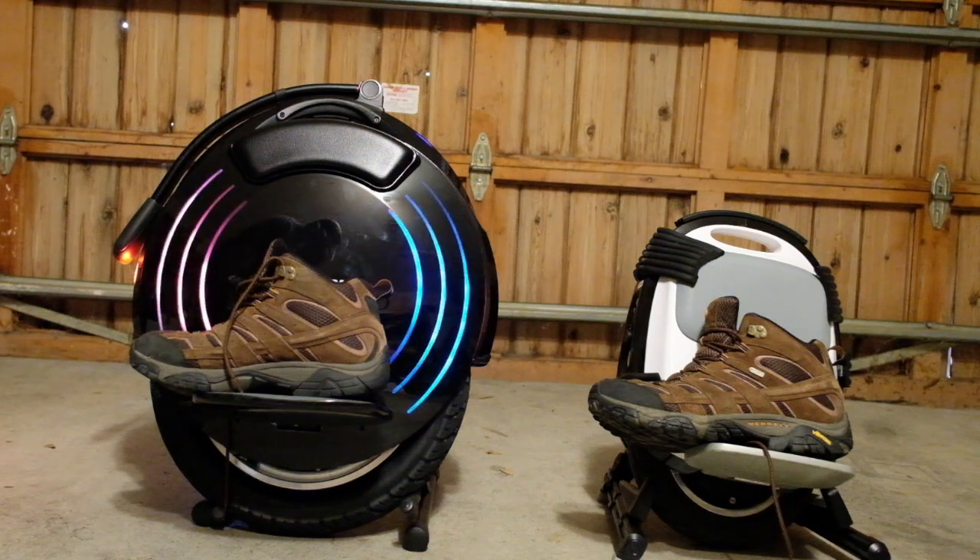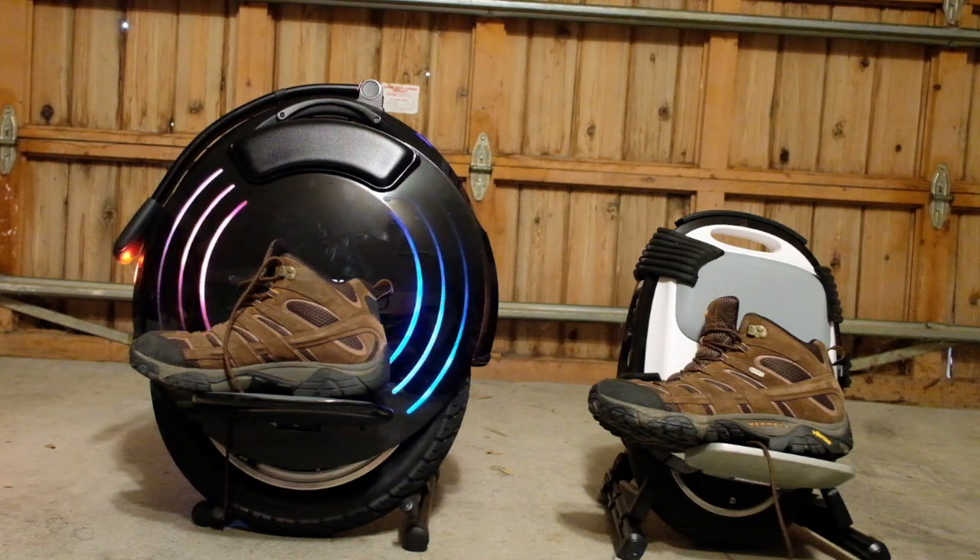Hey guys, and those who are interested in the V10F from InMotion — I just got mine in last night and I thought I would give a quick review and thoughts on it. This particular wheel came in last night, I got a night ride, and I've ridden about 9 miles on it so far. But before I bought it, I demoed it on a rainy day, thanks to Michael Vu and Electric Glide, for about 90 minutes all through Austin and the trails. And that's when I knew I actually wanted to buy it.